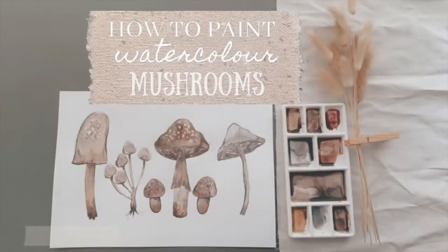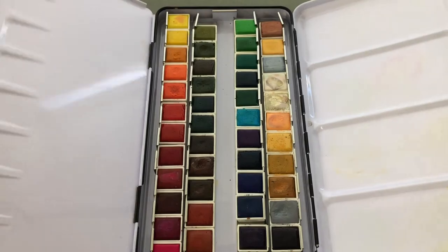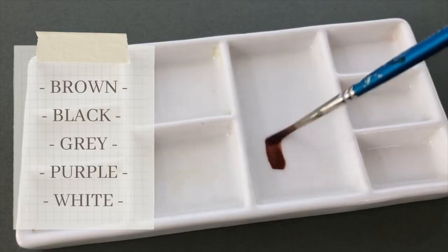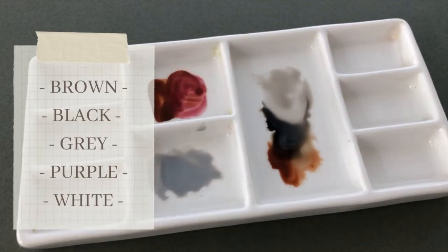Today I'll be showing you how to paint watercolour mushrooms. I'm pre-mixing some watercolour paints. I'll be using brown, black, grey, purples and whites.